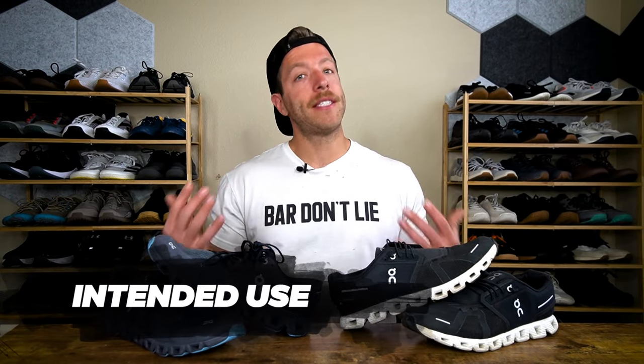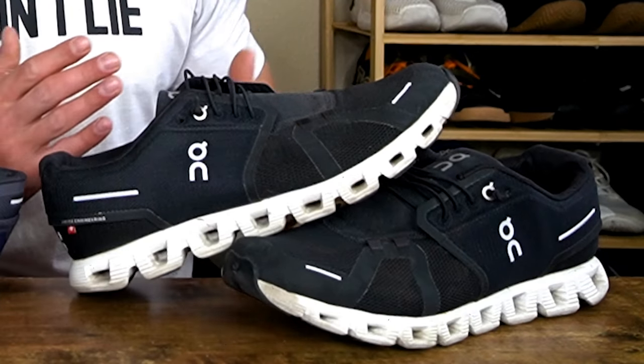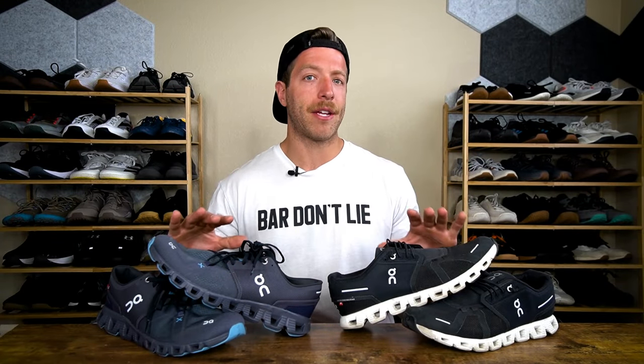Four major differences to note about these shoes: number one, what they're intended to be used for. I get a lot of questions about the Cloud 5 and if you can use it for working out, and about the Cloud X3 and if you can use it for daily wear. I don't think On does the best job at disclosing the purposes behind both of these shoes, so the first major difference is the intention of both shoes.